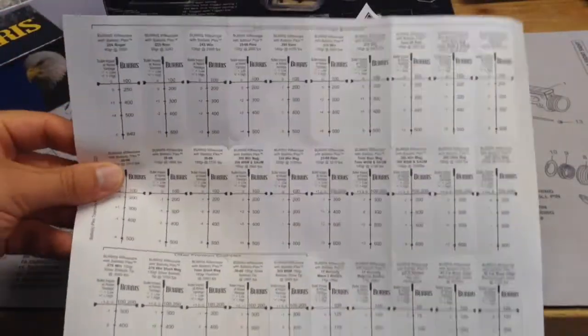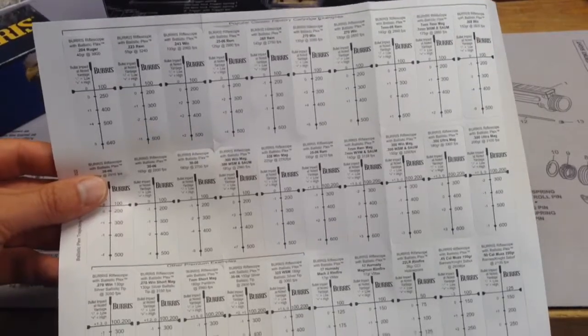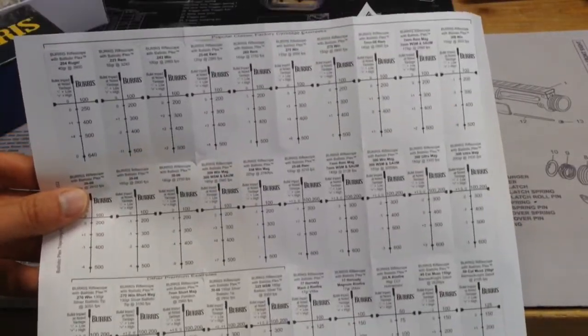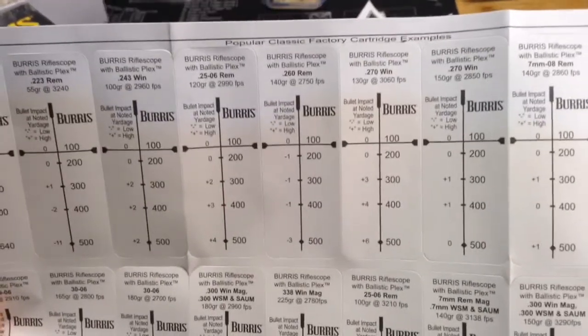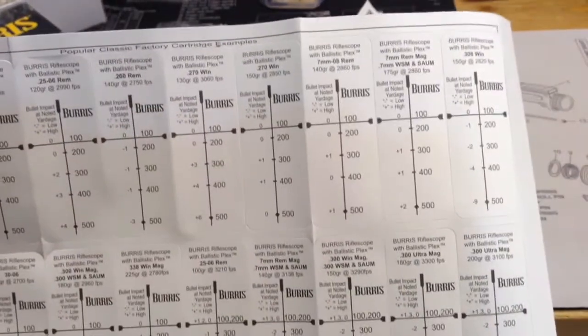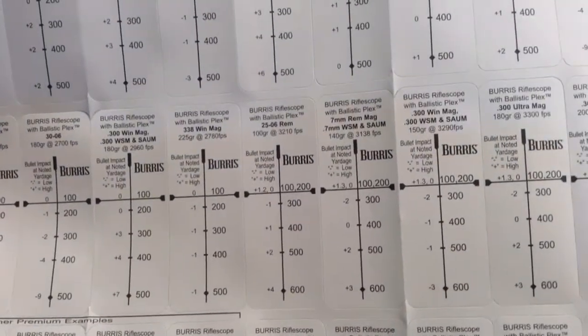If one of these was useful for you because of the loads that you were using, you could actually affix one of these stickers to your rifle — the one that corresponds with the load that you're using. So that's kind of a neat added bonus, although I'm not sure if I'll be using any of the pre-configured drop charts, but you can see how they're set up.